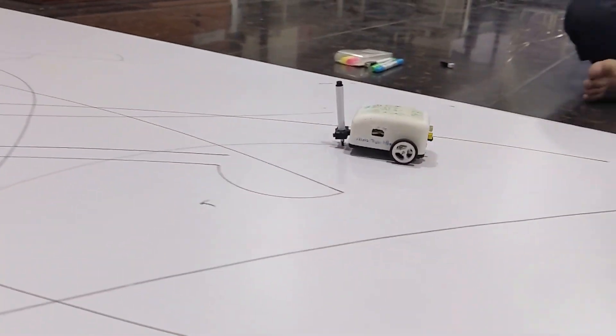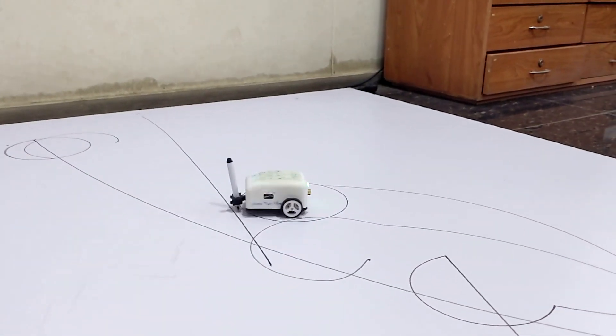Hello everyone, welcome to the exciting journey of building the Lion Turtle drawing robot from scratch. I'm Saman, and I'm thrilled to be part of this exciting journey into the world of robotics. In this course, we are diving deep into the basics of ROS2 and microcontrollers. Get ready to learn the essential command line interface (CLI) commands to drive your robot around.